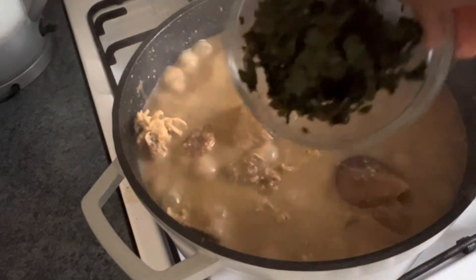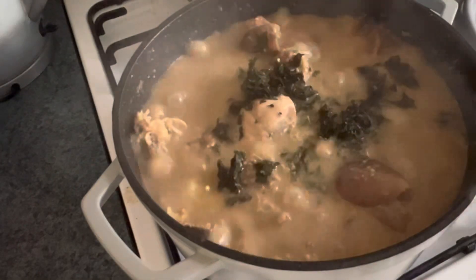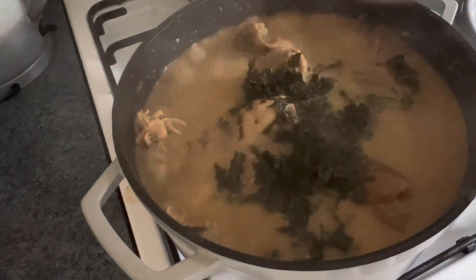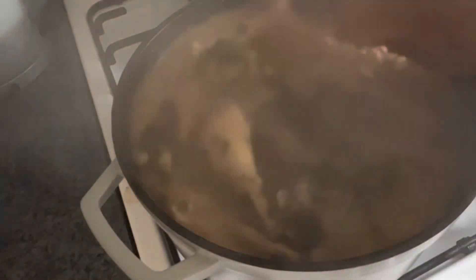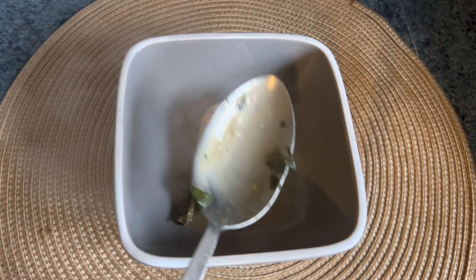You don't want it to be thicker or thinner than this. I'm adding in uziza leaf and utazi leaf, then stir, cover the pot, and let it cook for just one minute. And the Nsala soup is ready! Thank you guys for always coming back to watch my videos.